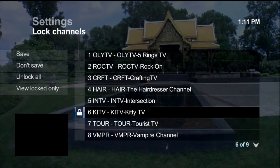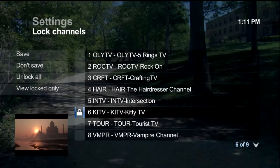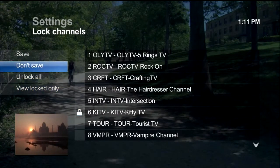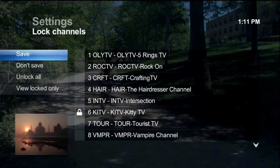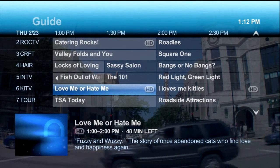When you change any settings on the Parental Locking screen, you'll be asked if you want to save the changes. Select Save or Don't Save based on your preference. Your Parental Control settings go into effect immediately.